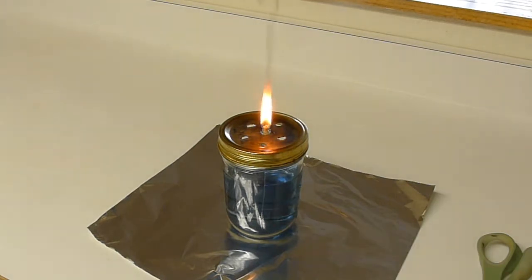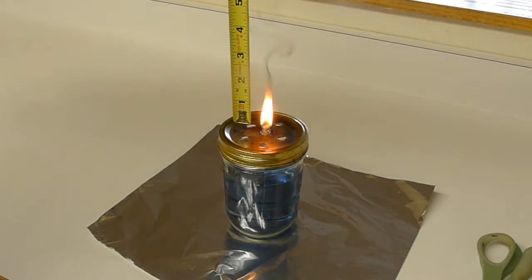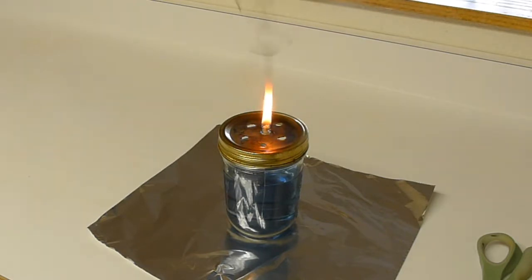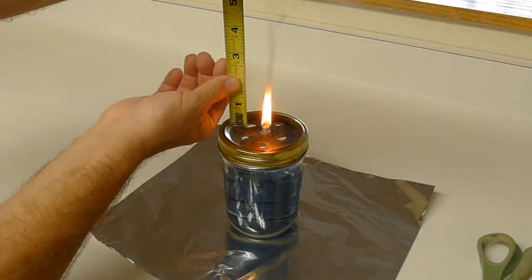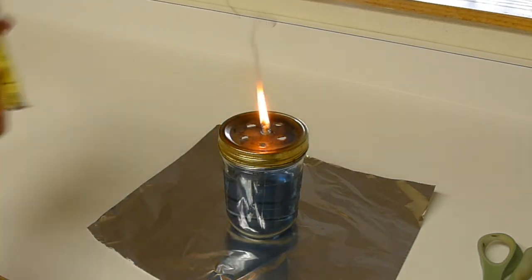Let's go ahead and measure the flame height. We're probably a minute or two into letting this burn and I'm getting about an inch and three-quarter flame — it sputters and goes — so about an inch and three-quarters from the top of the glass to where it's still a visible flame. Maybe as much as two inches.